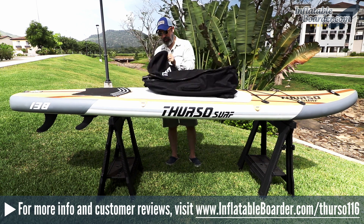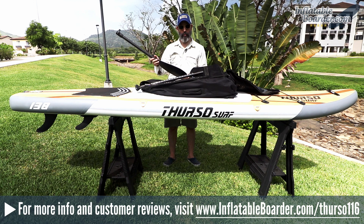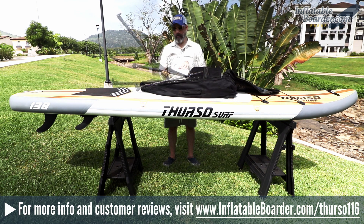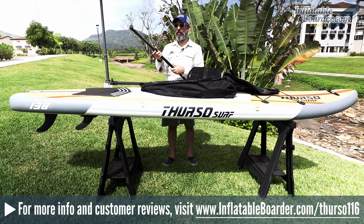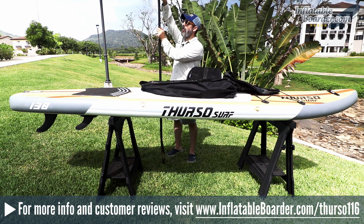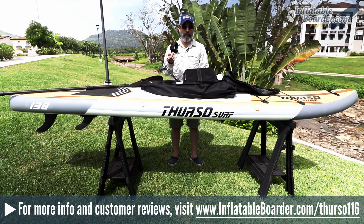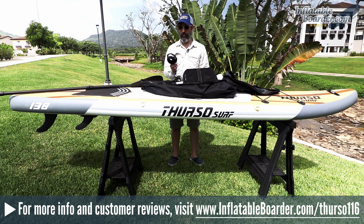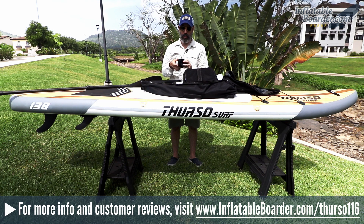The back of the bag features light padding with mesh fabric to keep things cool. Opening the bag up, Thurso includes an upgraded carbon fiber shaft SUP paddle, which is a nice upgrade over the typical aluminum or fiberglass models. This paddle is a fully adjustable three-piece paddle with a locking lever at the top and bottom — you simply slide it into place and lock. Thurso also includes a coiled SUP leash with their boards. Customers previously requested a coiled leash over a straight one, so the company made the change, which we really like.